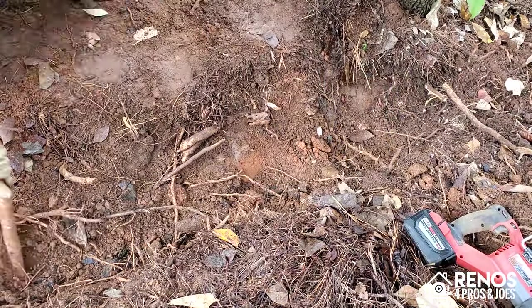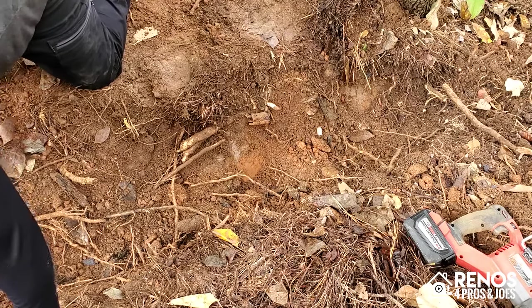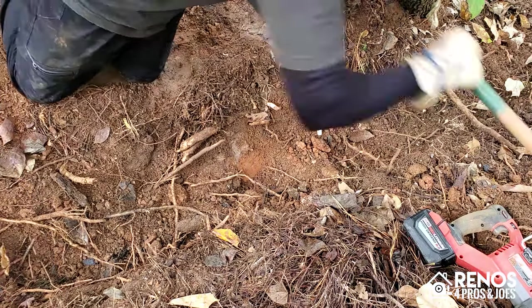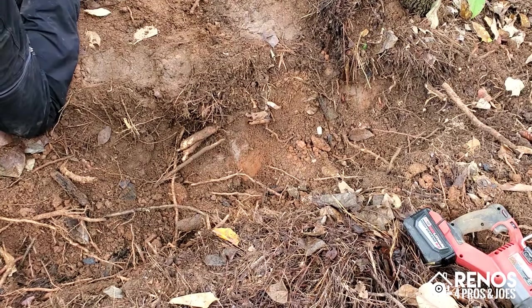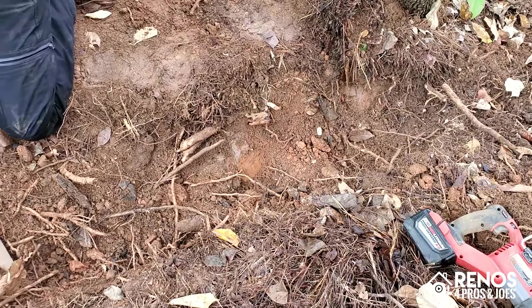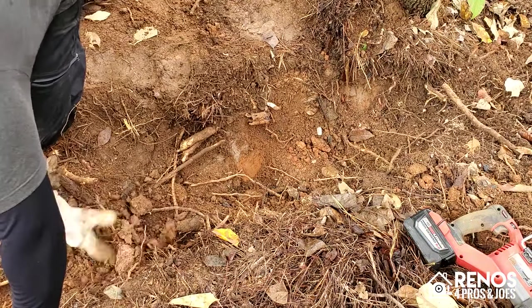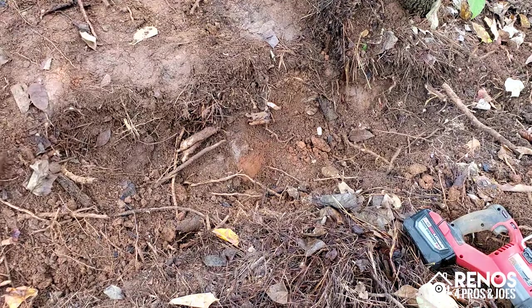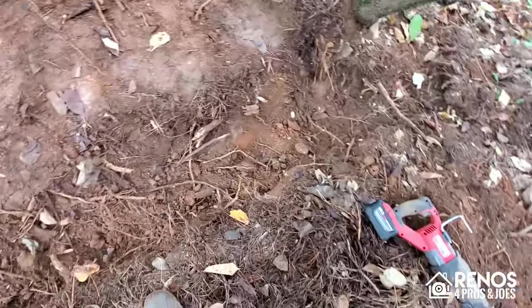That little piece I just pulled out up towards the top right corner is the last piece that's going to get us to daylight. That's the area where we're going to be terminating the pipe — right there where I'm digging out right now. We're going to run our pipe out a little bit further than we need to and then eventually come back and trim it down to the exact length we want. For right now we want to make sure we've got a clear path from start to finish so we can begin to lay out our pipes.